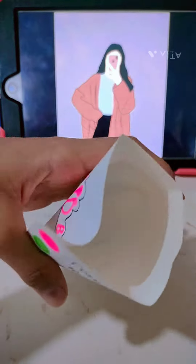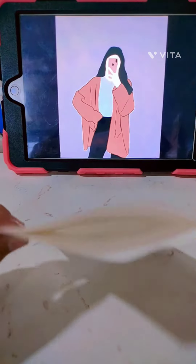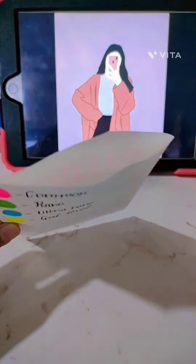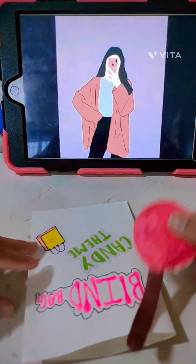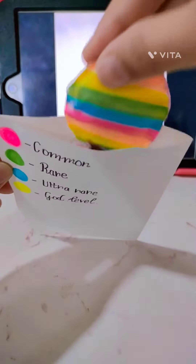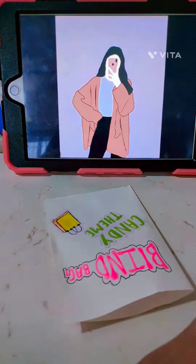First we're gonna put — so we have these four options which are common, rare, ultra rare, and god level. Basically this is a paper squishy. Let's see which squishy we get. We got a rare squishy, which is this very cute little squishy of a lollipop. This is like very cute — it's dual flavor, so we have like a rainbow and all of that.